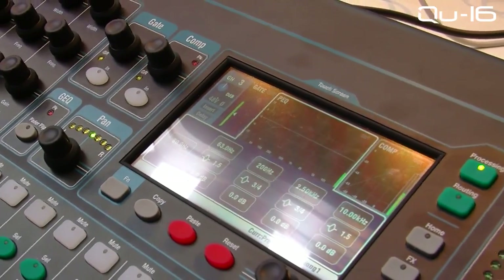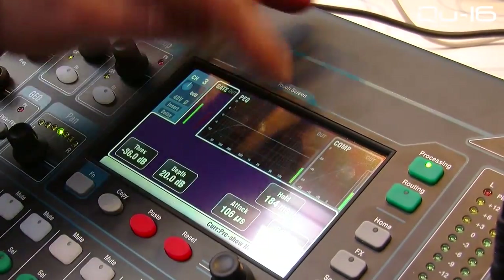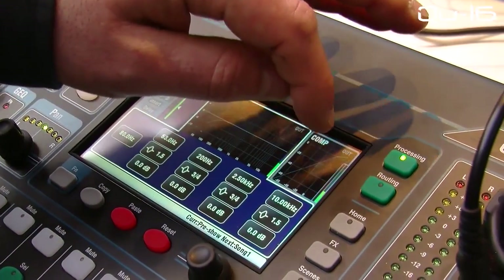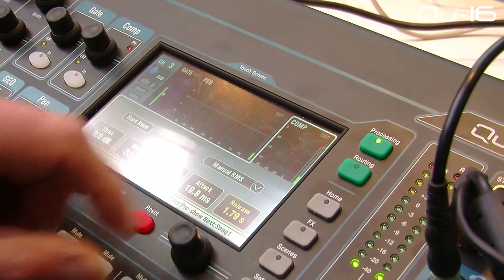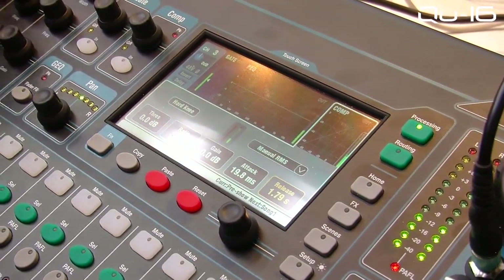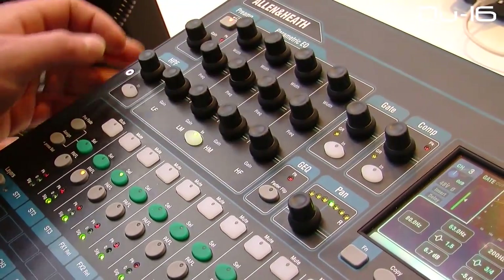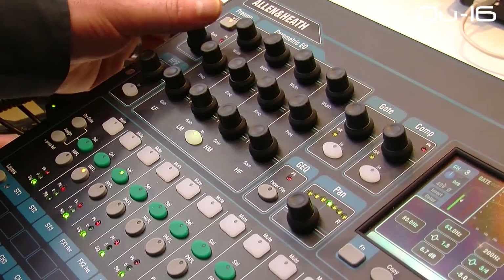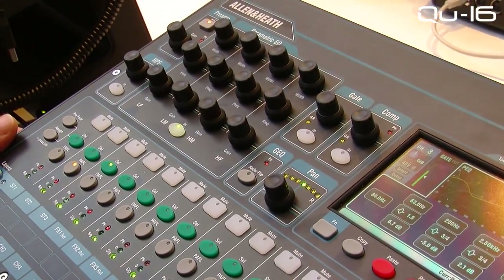So touch screen — you've got a touch channel so you can get into your gate, your parametric EQ, your compressor; you can tweak your attack and release ballistics on the touch screen, really easy to get to those features. But you've also got your super strip, so you can always get your hands on your parametric EQ, your high pass, your preamp, and your gate and compressor thresholds.